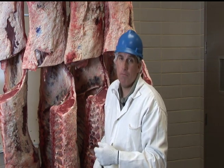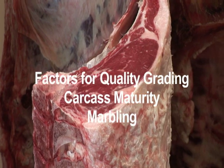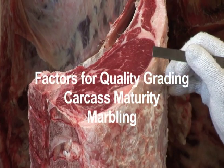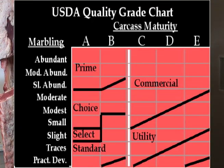Why is that important? We have determined that as animals get older, the meat tends to get tougher. So we put those two factors together — the carcass maturity, the overall estimation of the age of the animal when it was harvested, and the flecks of fat inside the muscle — and from that we determine the overall quality grade.